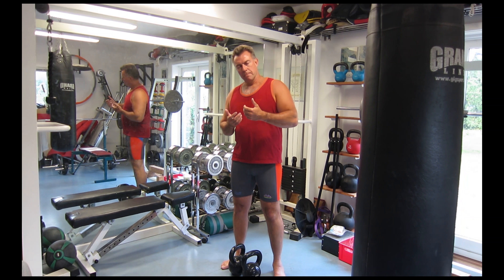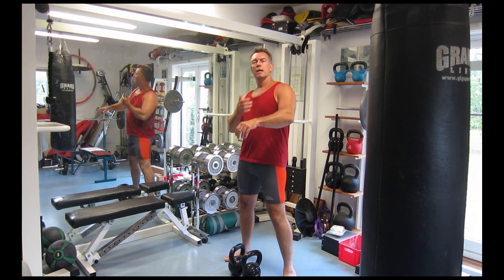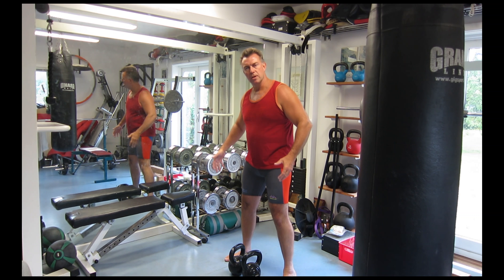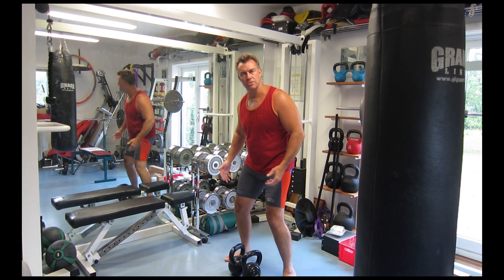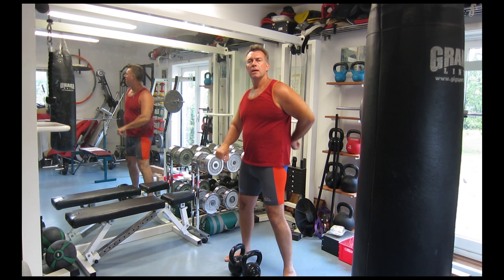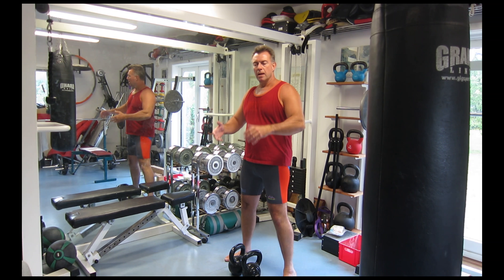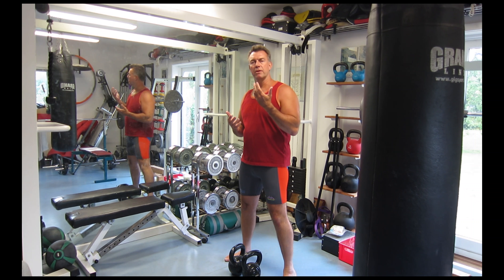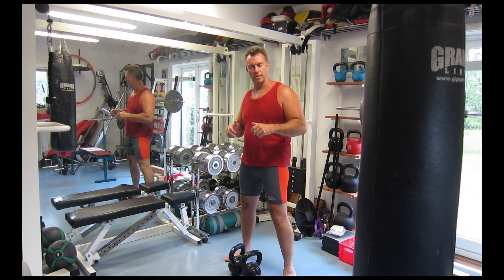The key elements to the one-handed kettlebell swing is shoulder rotation. Like with all kettlebell swings, you have the weight on your heels, you bend slightly at your knees, but they are stationary — you don't squat up and down. You hip hinge, you keep your core tight and you keep your back flat. But because you are only using one hand at a time, you need to be very careful with your shoulders, because there is no other hand to stabilize the kettlebell.